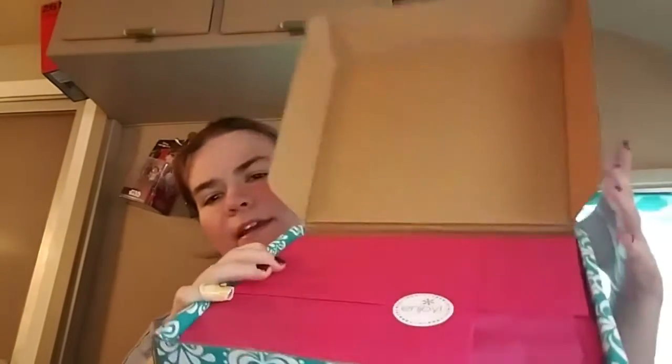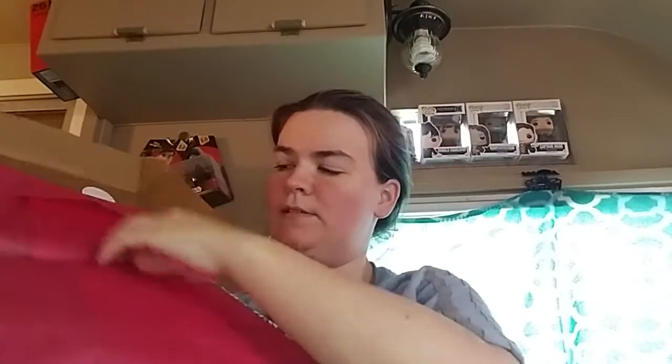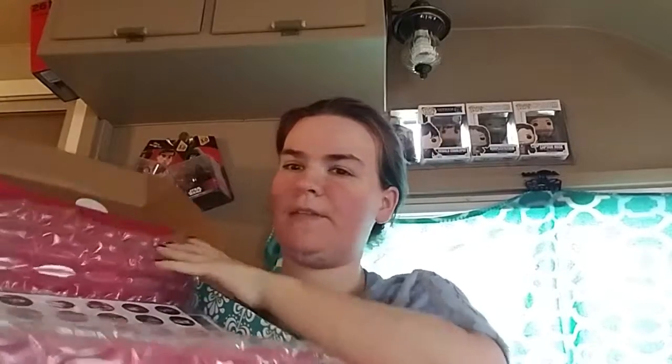All right, so here's what the planner looks like — it's still sealed. Let's see if I can open it like the professionals do. There's red tissue paper in there for the ASMR folks. It has a sticker on it that says 'Enjoy,' and there's bubble wrap to cushion it, which is nice. And there's what it looks like on the inside!